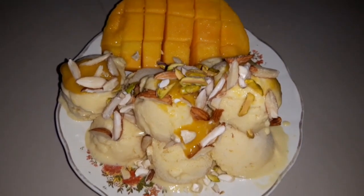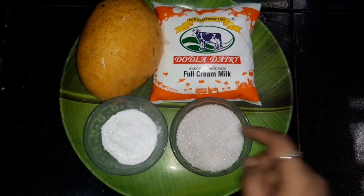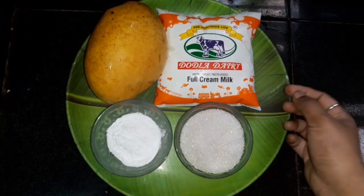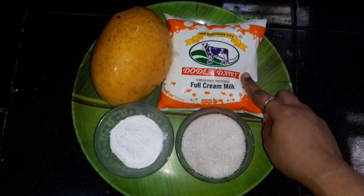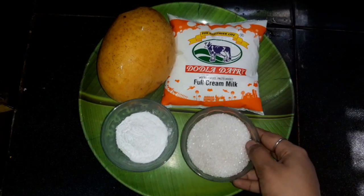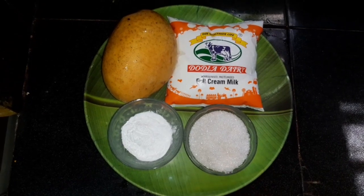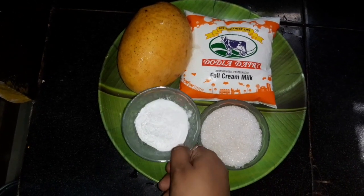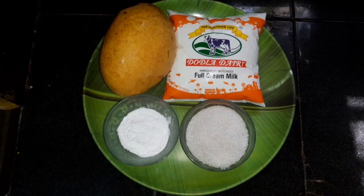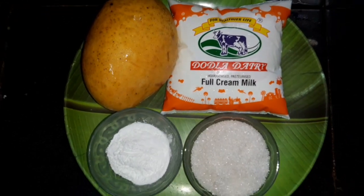So for the first time, we're going to list the ingredients for mango ice cream: 1 mango — it's a small mango — 1 to 2 liters of full cream milk, packed in half liter, 1 cup of sugar, and corn flour. These are our main ingredients.